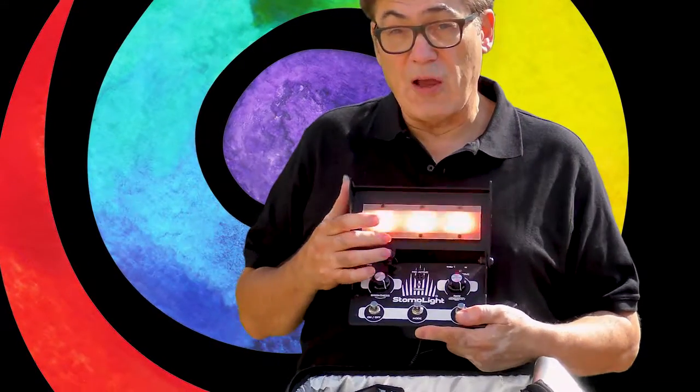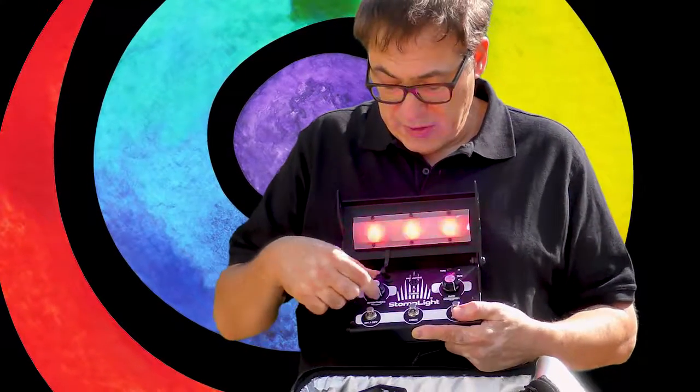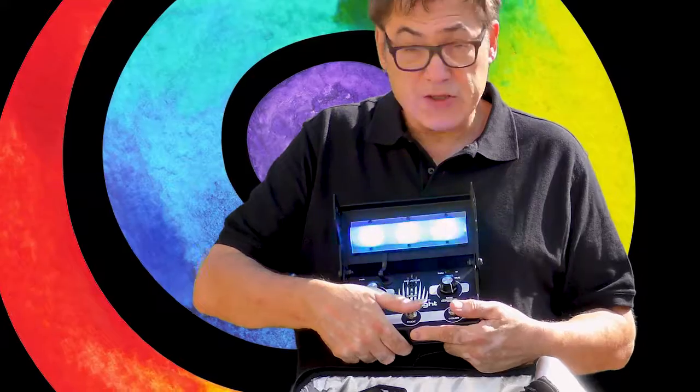This setting is the one I like to use a lot because it's just a nice soft, kind of nice vibe, and it toggles through all the different colors. You have a brightness control for that if you need it, so you can bring that up or down. You've also got the different modes.